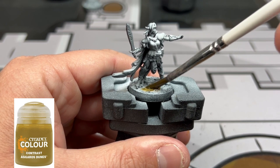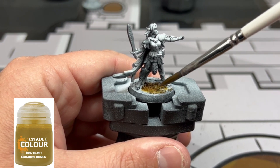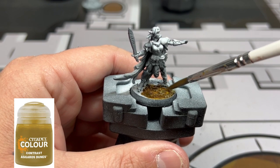Now we're going to be using some Agrellan Dunes on the base of our miniature, and then we're going to use just a couple little dollops of Militarum Green just to break up the colors a little bit.